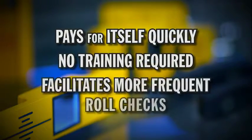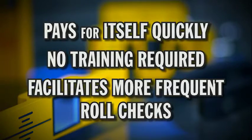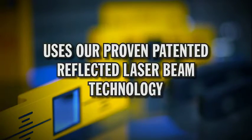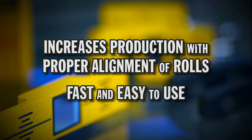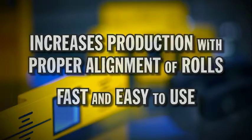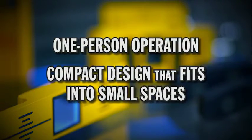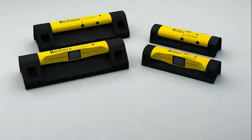Pays for itself quickly. No training required. Facilitates more frequent roll checks. Uses our proven patented reflected laser beam technology. Increases production with proper alignment of rolls. Fast and easy to use. One person operation. Compact design that fits into small places. There are two models available.